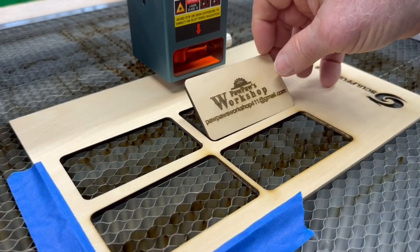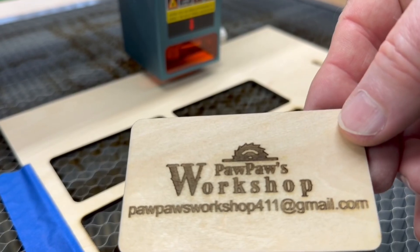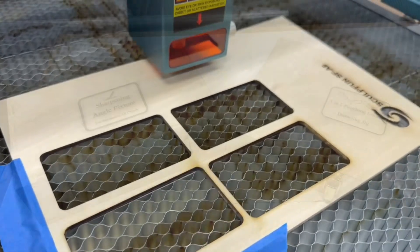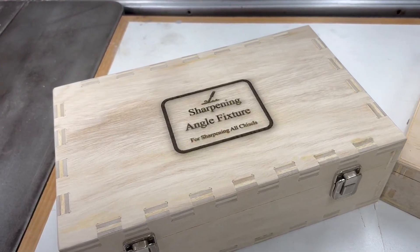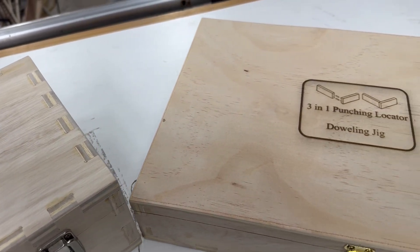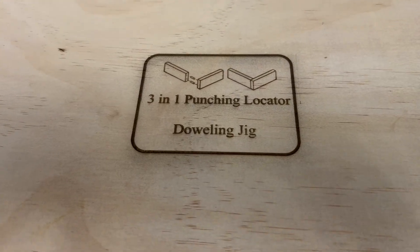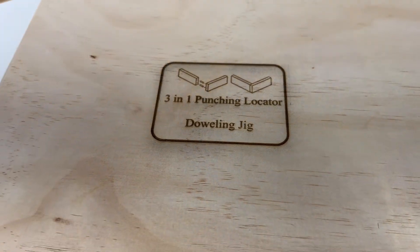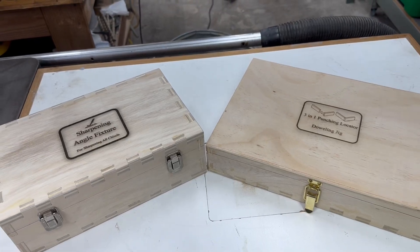The first project is a simple nameplate that's going to go onto the back of that epoxy resin project, and this is just straight out of the art library. The other two projects are these two right here. You guys suggested that I put the names of the items that are in these boxes, so that's what I did today. I pulled some graphics from Google Images to make it a little bit nicer.